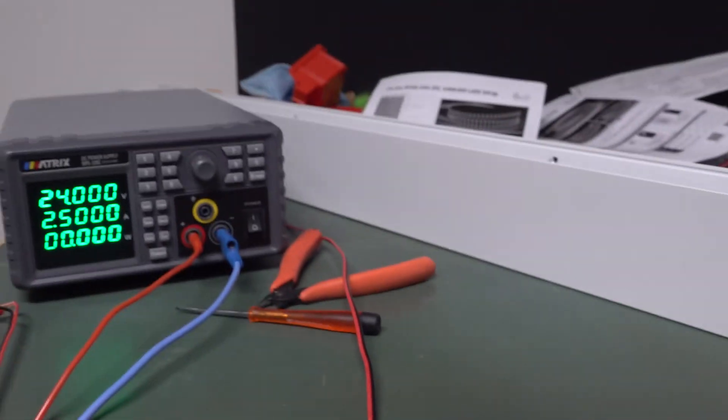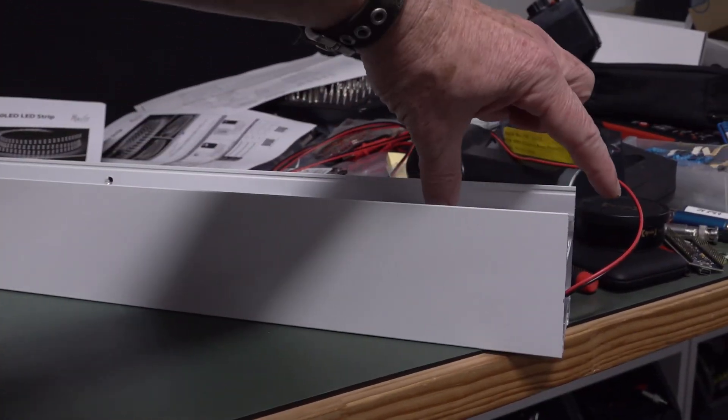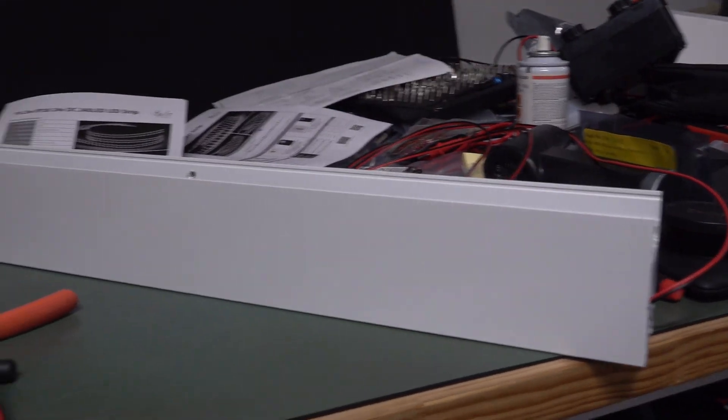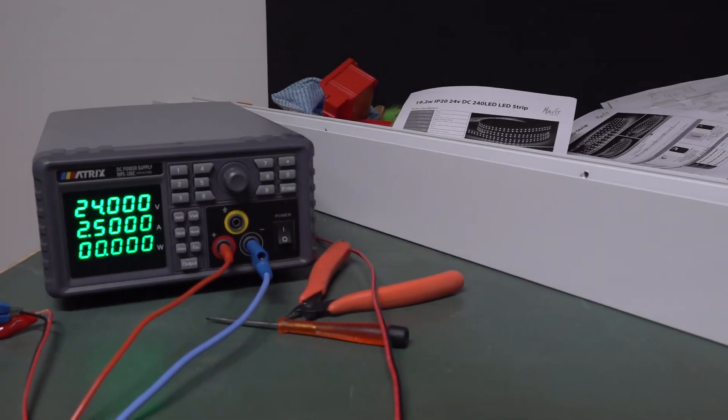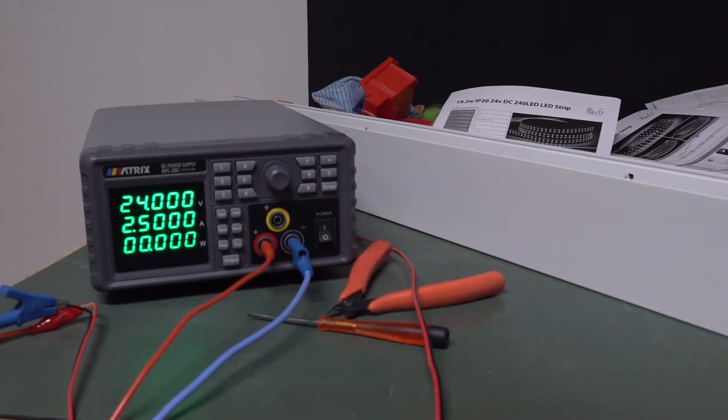Based on the measurement of just that one segment, I calculated that we should get about 27.5 watts or thereabouts — not anywhere near the 32.6 watts per linear meter claimed by the manufacturer on the data sheet.